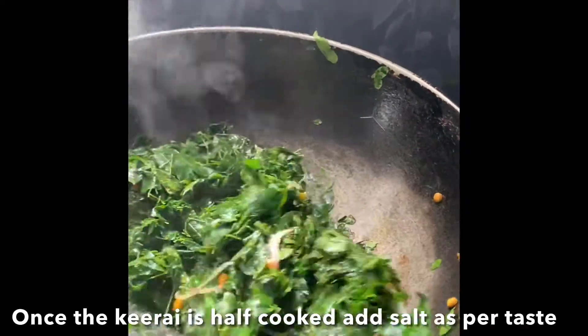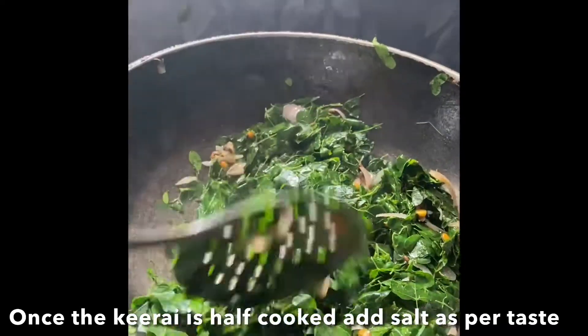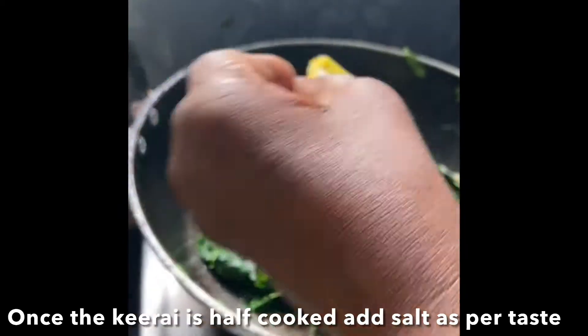Cook for 1-2 minutes. Use a tray for about 5 minutes. With a tray, allow it 3 minutes. We will start with the same tip.